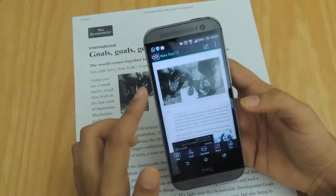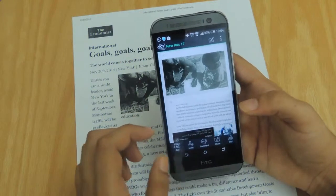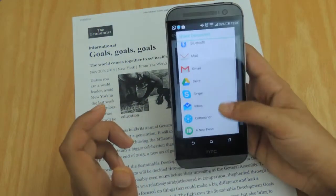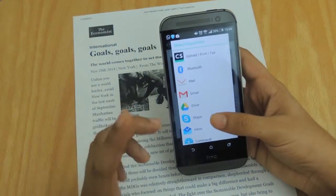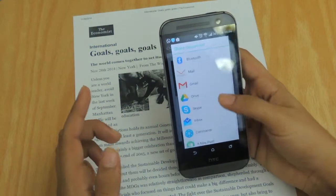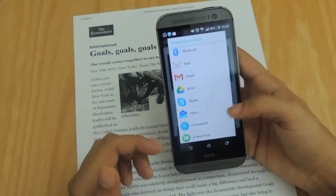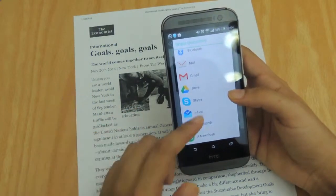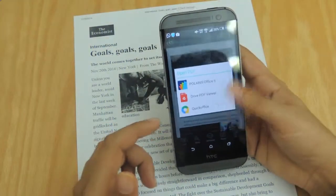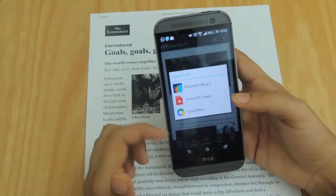You click the tick mark and there we go — both files are now in one folder. What's amazing is you can share it anywhere you want: via Bluetooth, Gmail, Dropbox, Drive, Inbox if you have an invite, or even Skype it to someone.